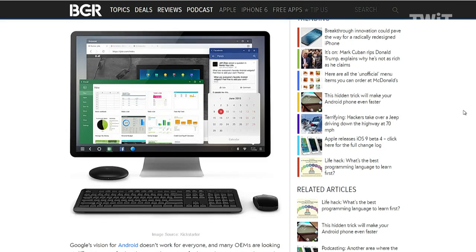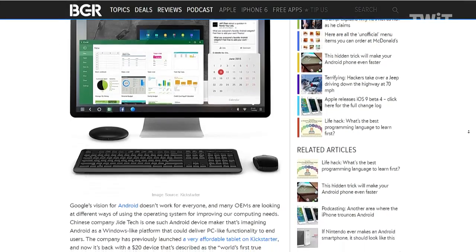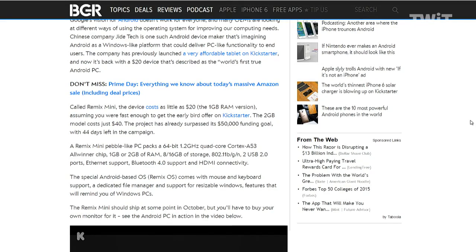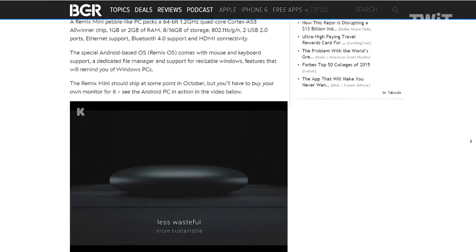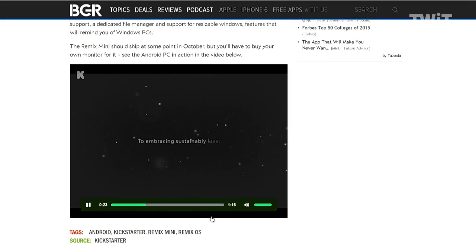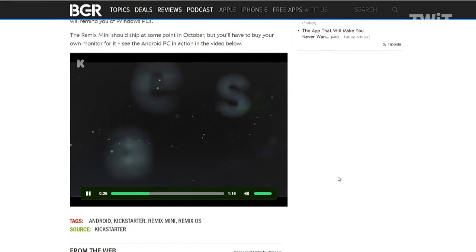The specs on the computer are: it's a 64-bit, 1.2 gigahertz quad-core Cortex A53 Allwinner chip, with a choice of one or two gigs of RAM, eight or 16 gigs of storage. It's got Wi-Fi, two USB ports, Ethernet support, Bluetooth, HDMI connectivity, and support for a keyboard and a mouse.